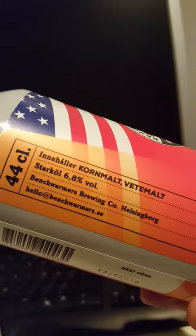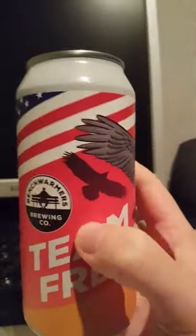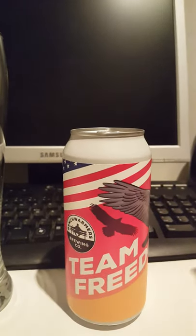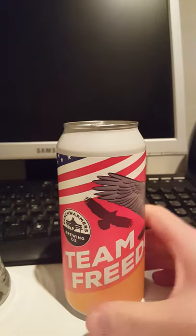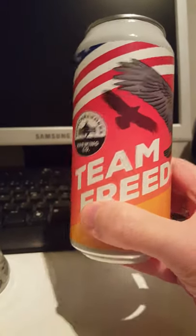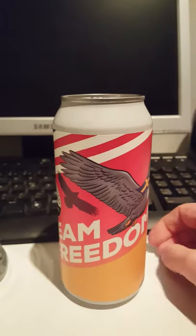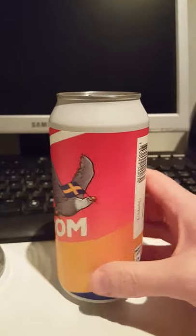It is a 440 ml can and it clocks in at 6.8% ABV. Contains barley malt and wheat malt. We don't have a canning date on this one unfortunately. Looking at the bottom, there's the number 12 there. I picked this one up last week — it could be month 12, that is December, since we're on the 29th of December today, or it could be the 12th of December. Either way it is a fresh can, supposedly.